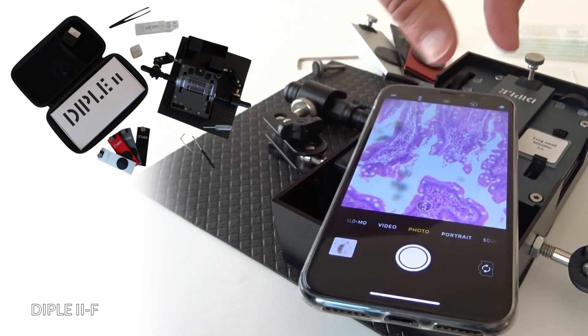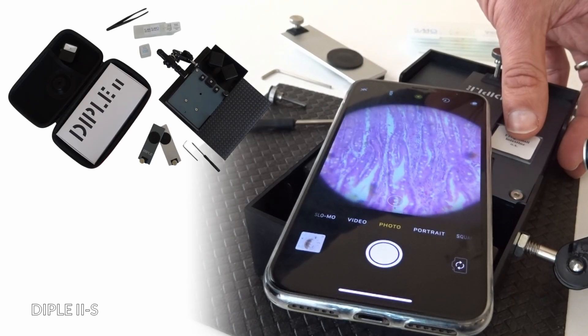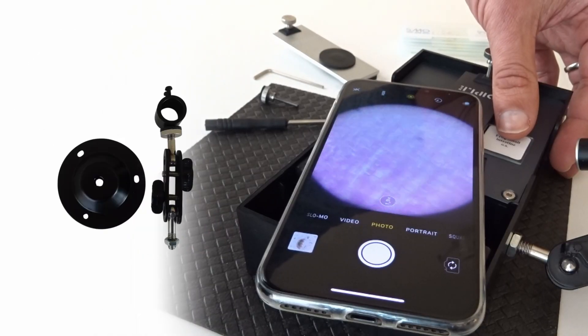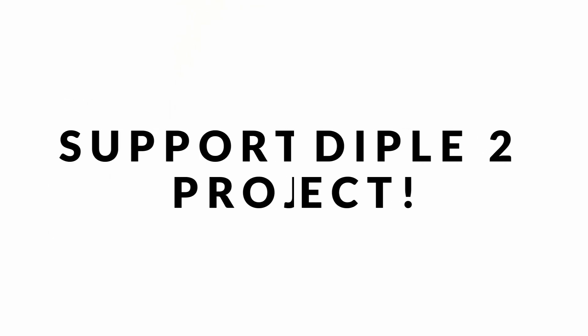Two kits are available. Dipple 2F: the most complete kit. Or Dipple 2S: the most affordable kit. You can decide to upgrade your Dipple 2S according to your needs at a later time too. Support the Dipple 2 project — be among the first to get this new generation of optical tools.